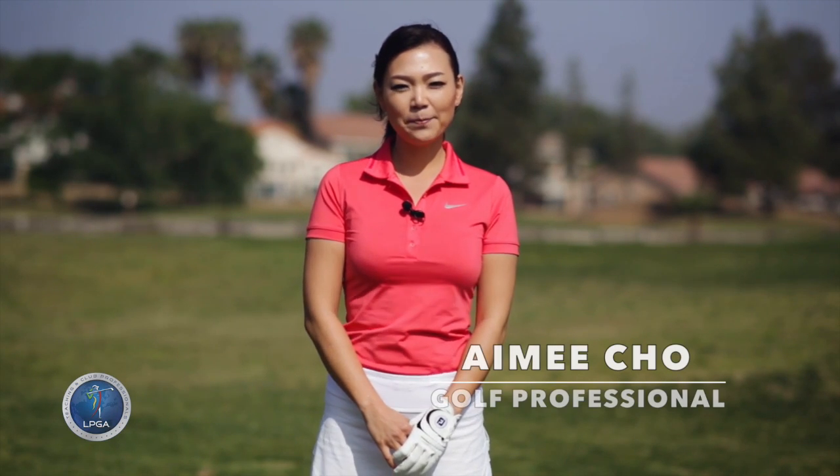Hi guys, my name is Amy. Today I'm going to talk about the tempo of a golf swing. I don't know what your golf swings look like, but if we give it a good tempo, it's actually going to look fantastic. And with a good tempo, your shots are going to get more consistent. So let's go ahead and get you a really good tempo.